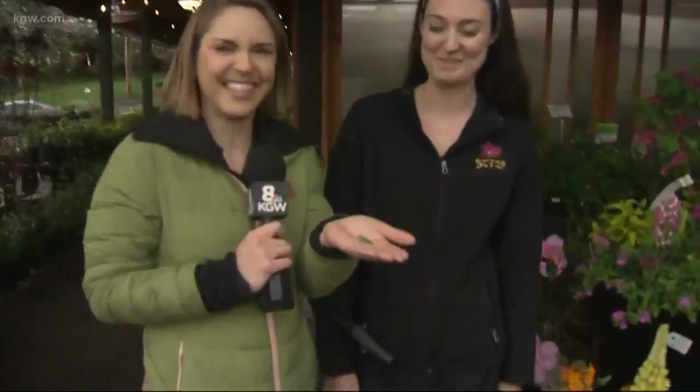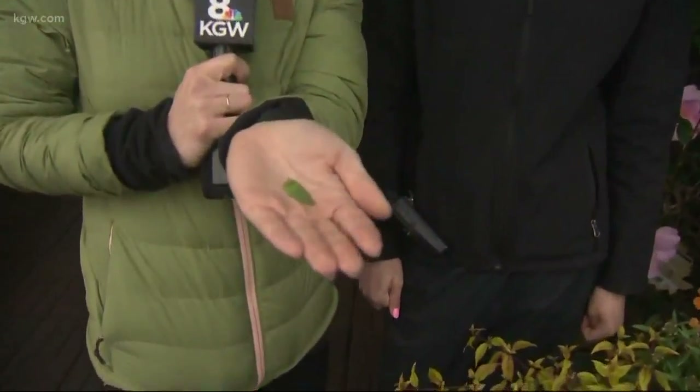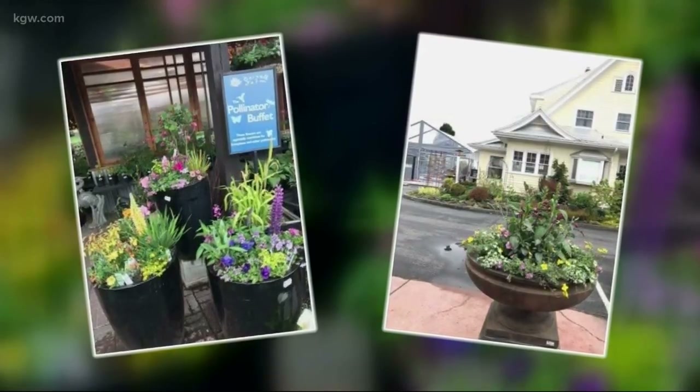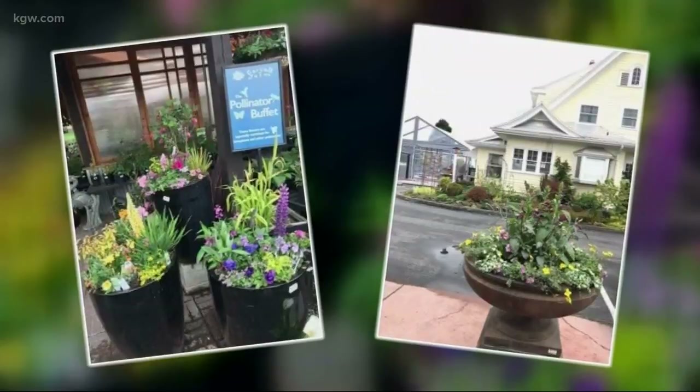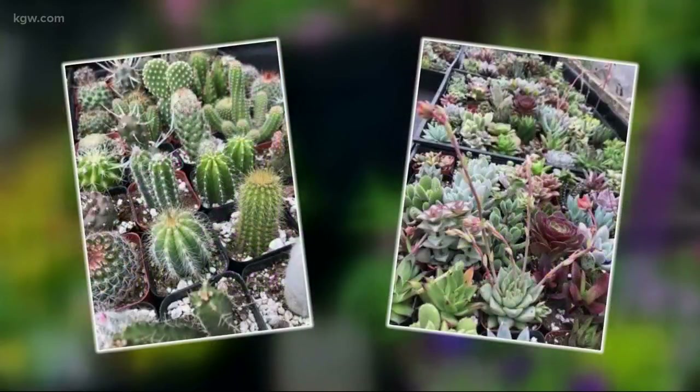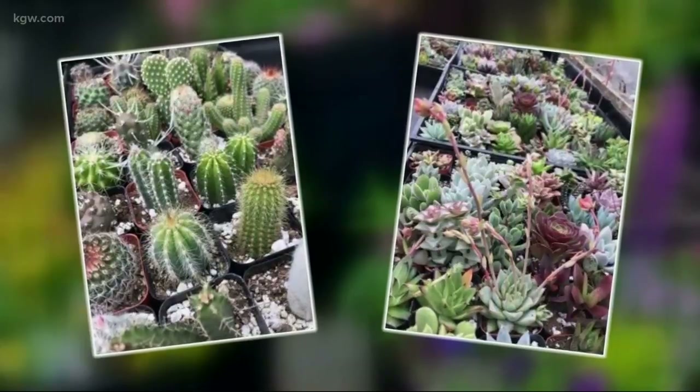I'm going to pot this and see what happens with my little baby succulent. Look how cute it is — so cute and so easy. This is at Cornell Farm in southwest Portland. They have all sorts of succulents to choose from. They say keeping yours thriving, just don't overwater it because they are used to living in the desert.